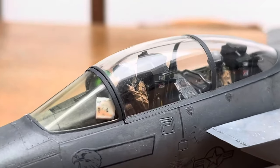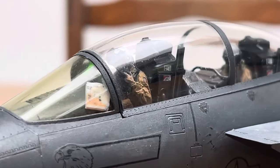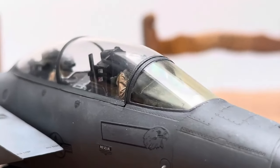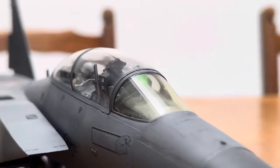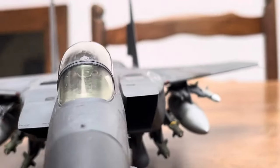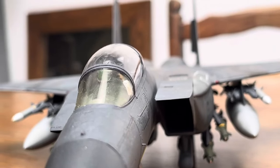But there are some minor gaps formed, and the decals are complete crap. Everyone was saying that the GWH decals were some of the worst out there, especially for the F-15 series, and it gained a notoriously bad reputation among the community.